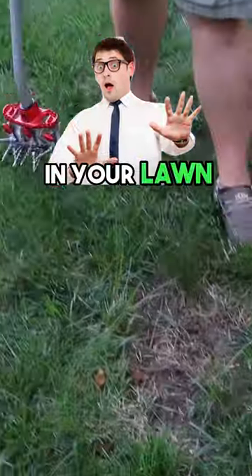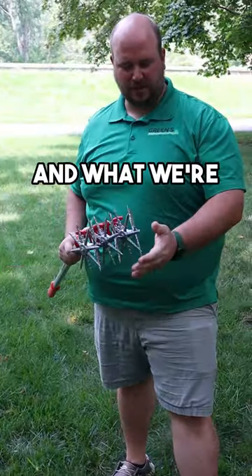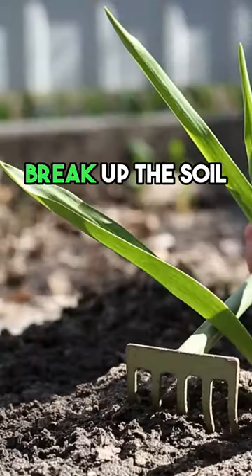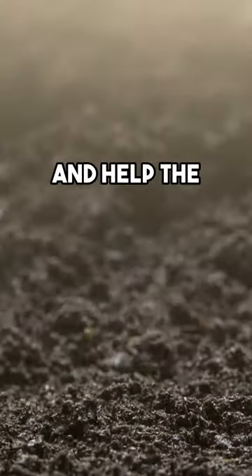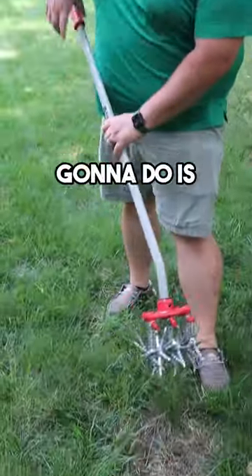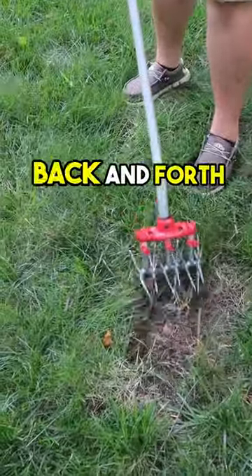Here is a bare spot in your lawn that we talked about and why we need this garden weasel. What we're trying to accomplish is to break up the soil to make it a more livable area and help the seeds germinate. So put this down in the ground and all you're going to do is go back and forth.